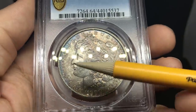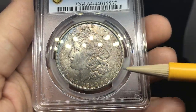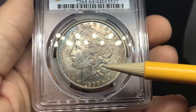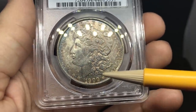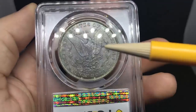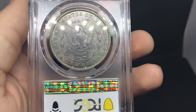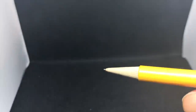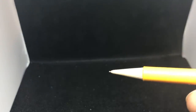1900 Morgan dollar — lackluster here, but the surfaces are very clean. You don't see any hits in the fields, strike is pretty decent, with just a few hits in the hair. Not very much rubbing on the coin, which is pretty nice. When you flip over the coin, it has a nice purple hue to it. I didn't think this one had enough for 65 just based on the luster — and luster does have a lot to play when you're getting that gem state grade.